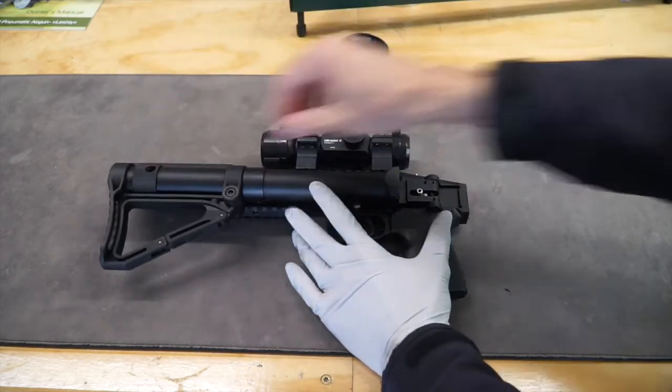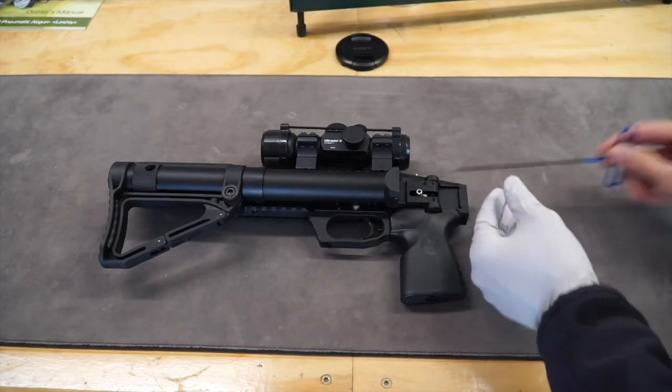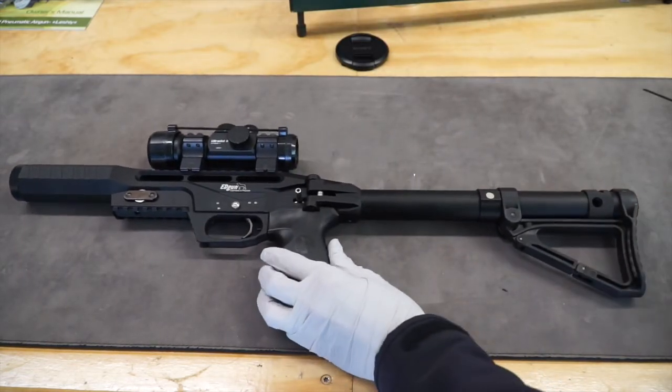Don't forget to tighten the pressure release screw. And fill.